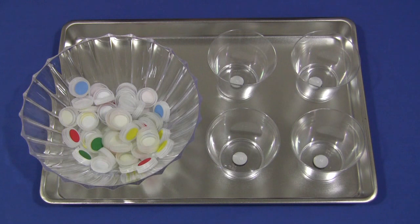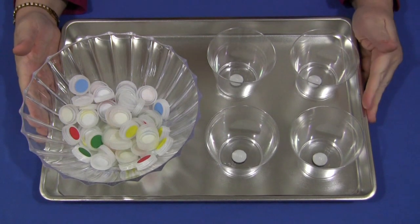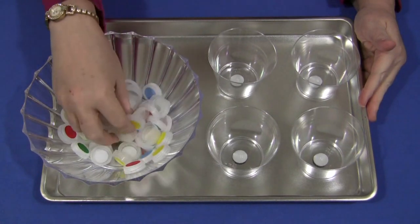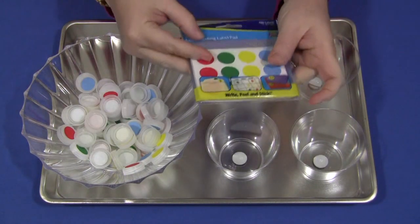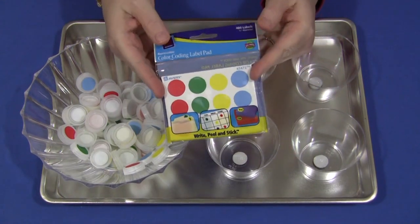Hi, I'm Sheila Levette with ChildcareLand.com. Today I want to share with you bottle cap color sorting. You will need to have water bottle caps, and on the water bottle caps I've put these stickers — the color coding labels.